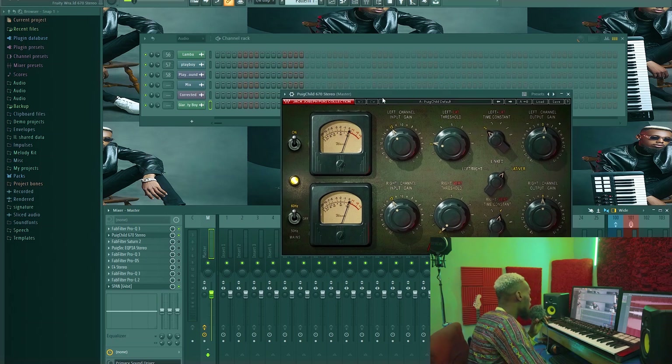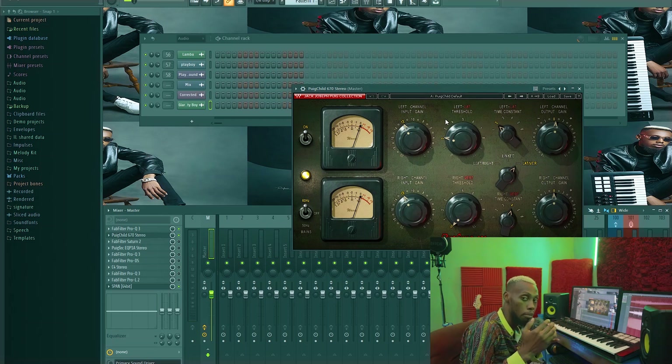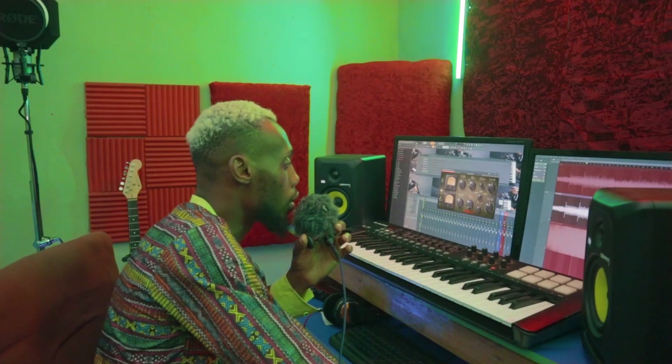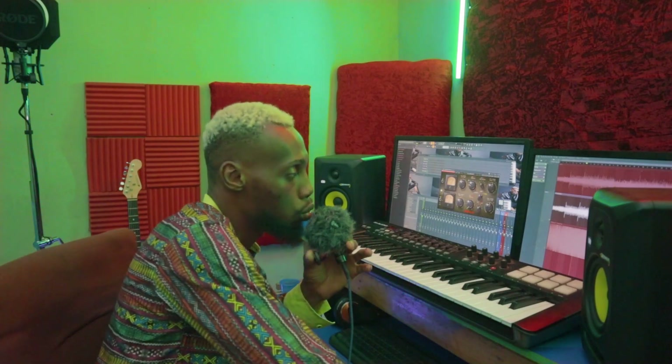The next thing I did was add a Purechiild 670 — more like a Fairchild compressor — one of those analog compressors. I left the analog on 60Hz to give me that board feeling. Particularly, I didn't compress everything — I did mid-side compression. Since I know how I mixed the song and everything was sitting correctly, I only did mid compression. I didn't compress the sides — I just compressed only the mid, because in the mid that's where you have most of the information of the song. The sides just add room and ambience to your signal. When you do mid compression you also add stereo image to your track.